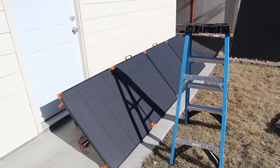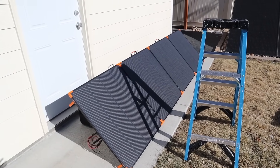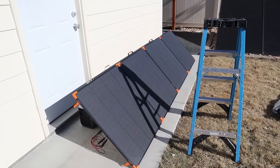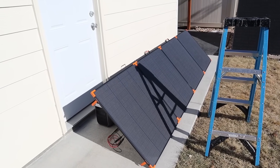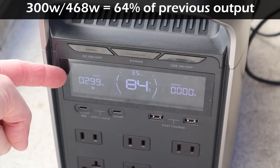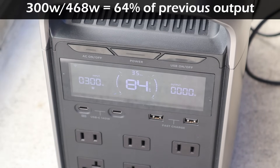In the next test, I've moved the ladder over so it's casting its shadow on two of these solar panels. Obviously solar panels get the most power when you don't have any shade on them, but how does it perform with shade on two panels? If you look at the screen here, we're getting right around 299 to 300 watts. So still very good performance with shadows on two of those solar panels.